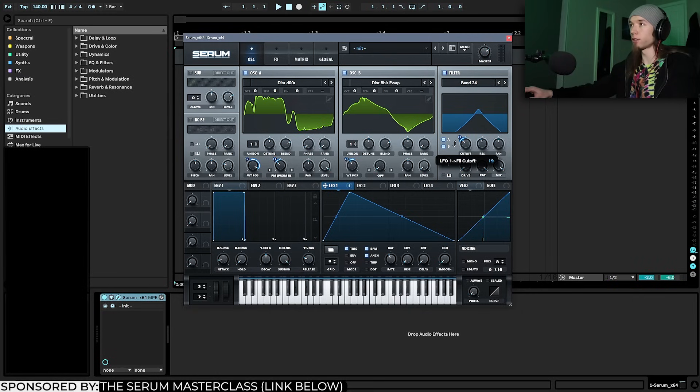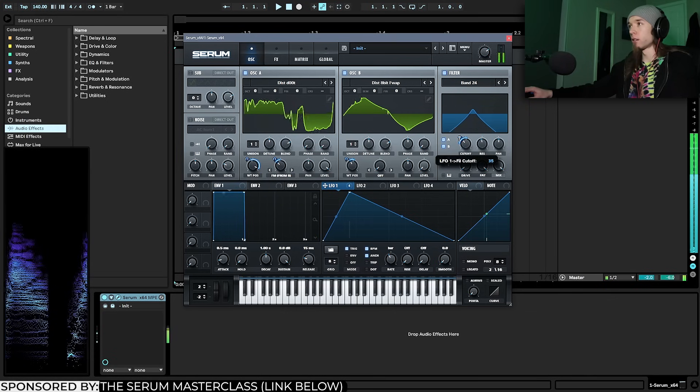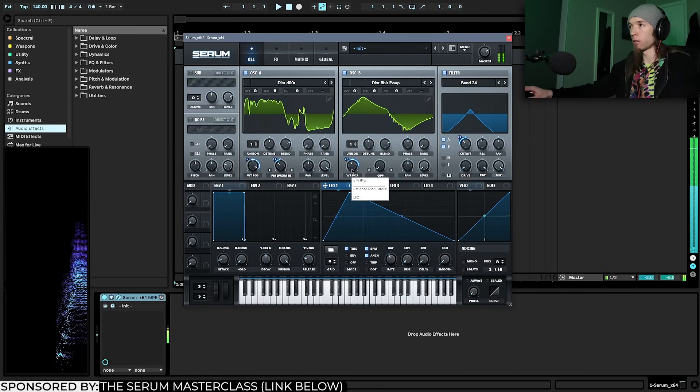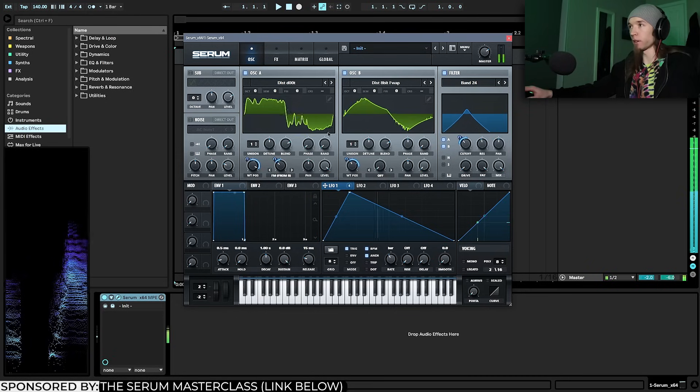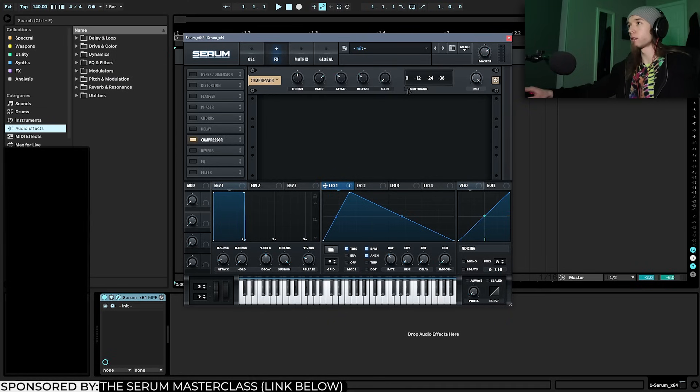I'll bring the cutoff modulation range to around here and constrain it a bit more. We don't want it too high because it'll start to sound screechy and screamy as we process it, and we don't want it too low because it'll just be too rumbly. There's a sweet spot around here. I'll also modulate the wavetable position a bit more for extra movement, then flip into the effects — right now it sounds really band-passed with no highs or lows.